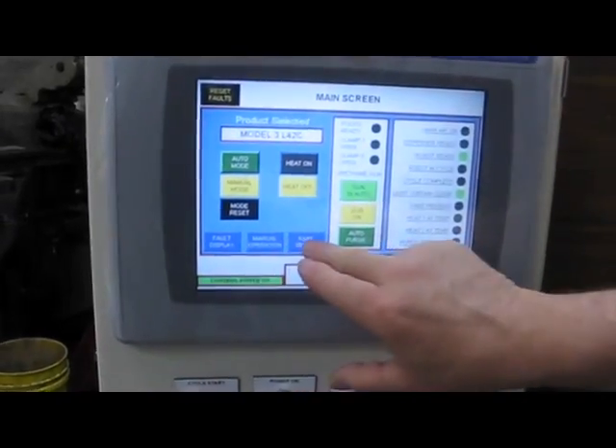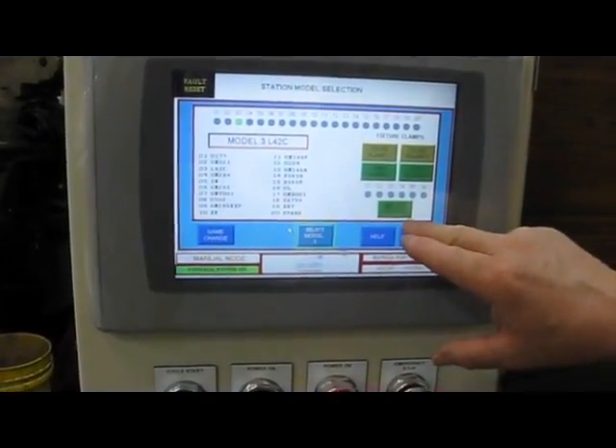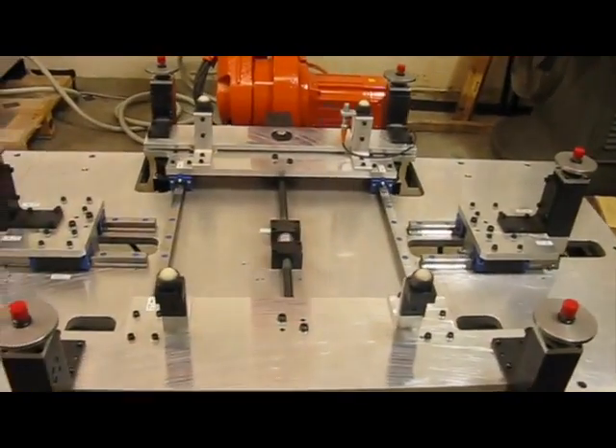With the touch of a few buttons, the machine is easily prepped for remote, where it is able to learn the dimensions and pitch of any manufacturer's sunroof panel.